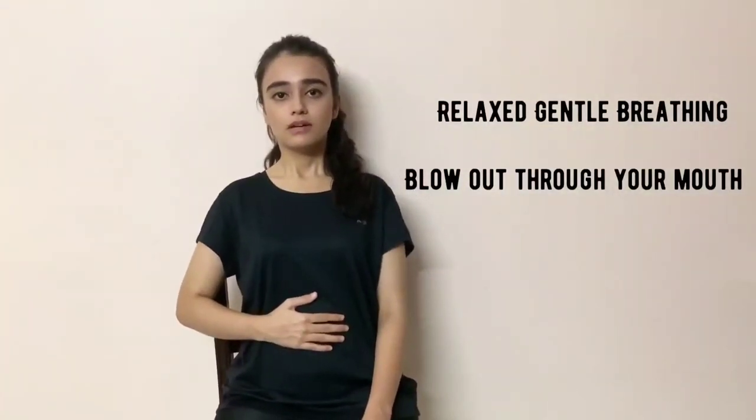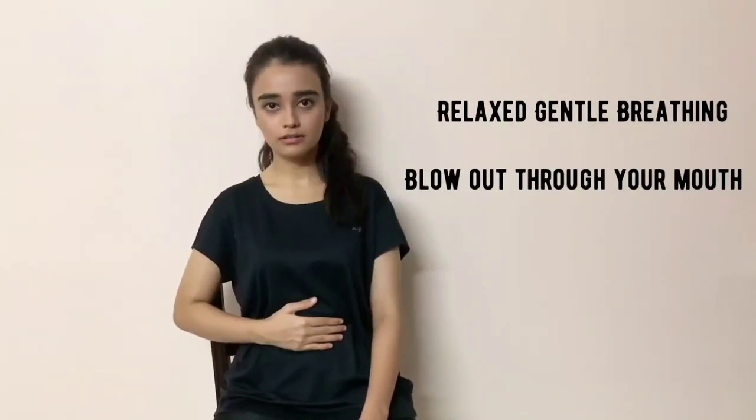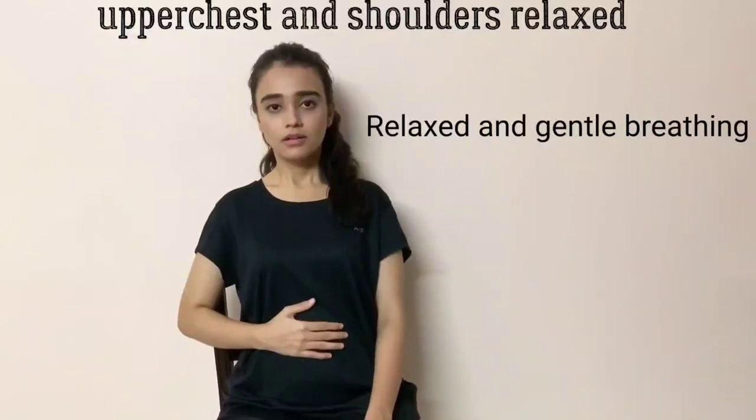So once you breathe in, blow air with your mouth open — not to expand your chest, but to expand your stomach.